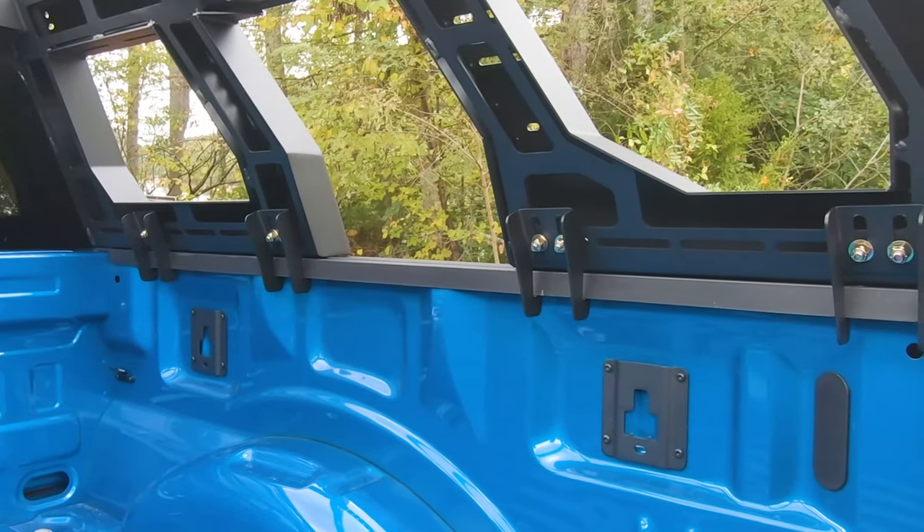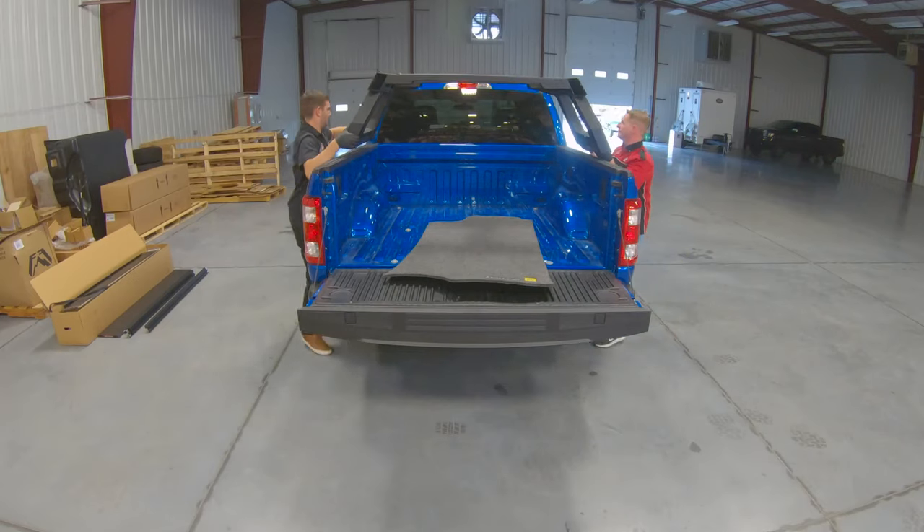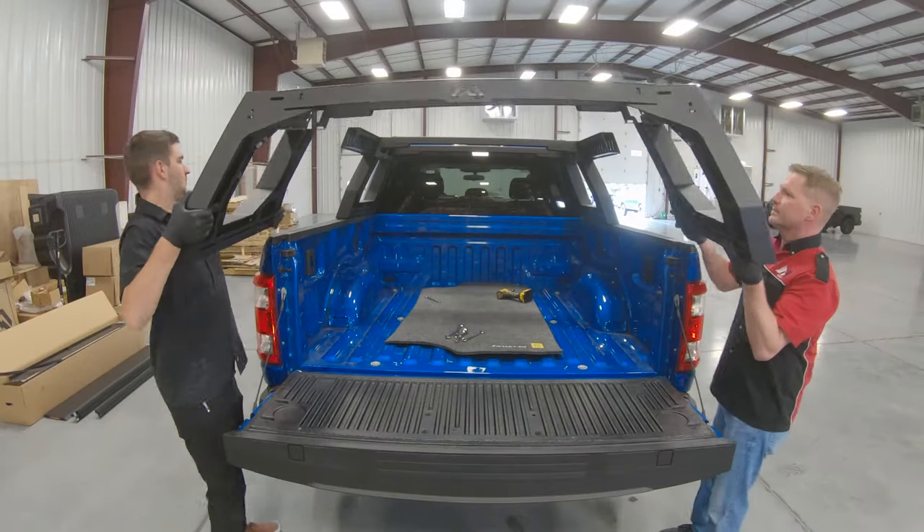The Fab Four's adjustable rack system utilizes a bolt-on mount for a stable installation. We do stress that this rack is heavy, and we highly recommend you get help putting the rack on so you don't hurt yourselves.